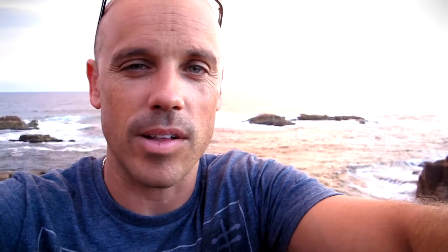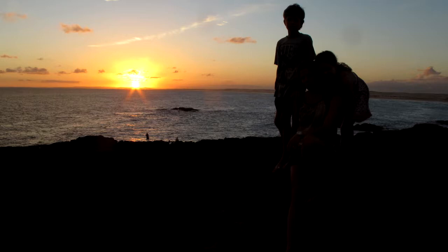You'll notice that the sunset is really nice but the foreground is silhouetted — everything in the foreground is black and you can't see a thing. Here's a picture of my family with my camera at minus two stops underexposed, and you'll notice that they're just silhouettes but the sunset looks good.